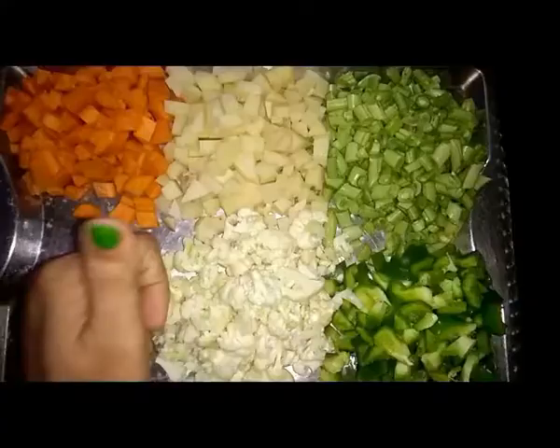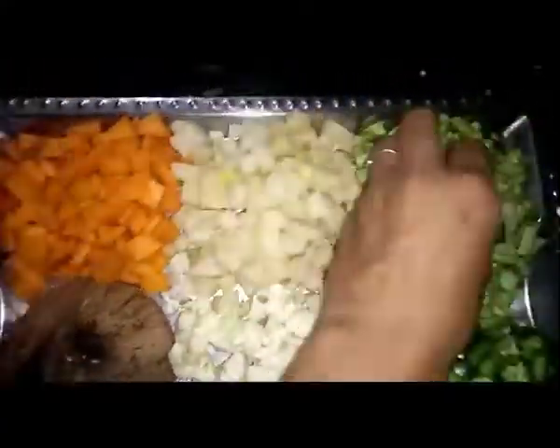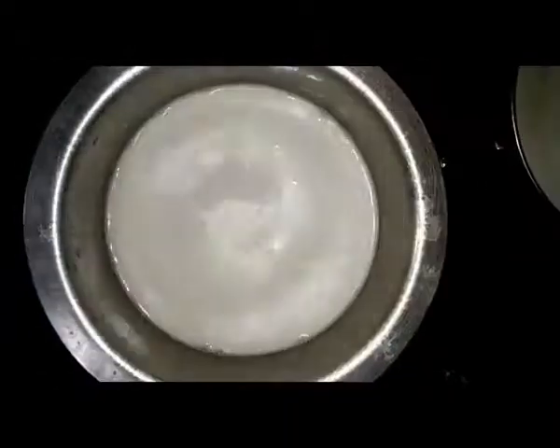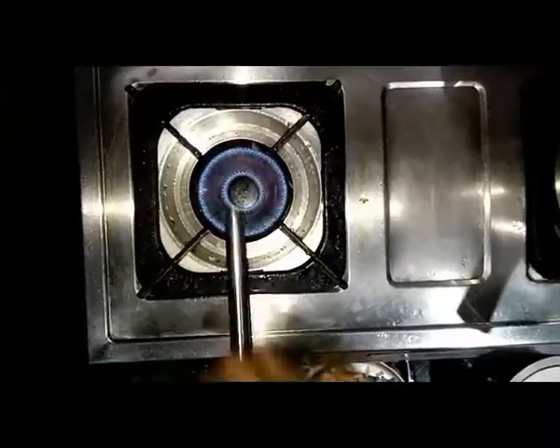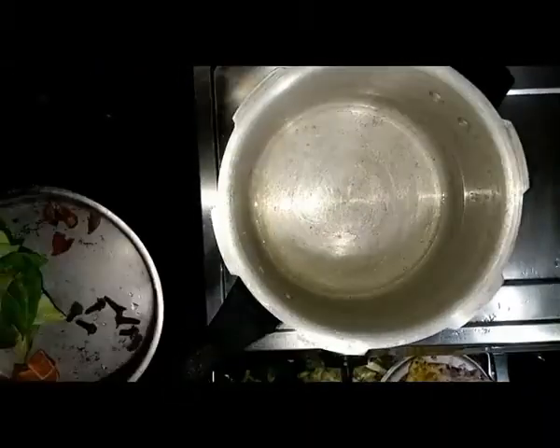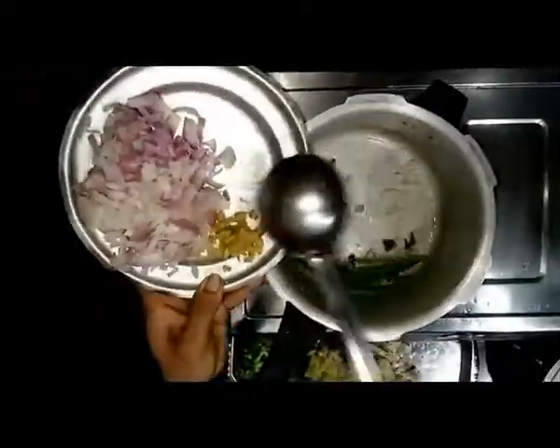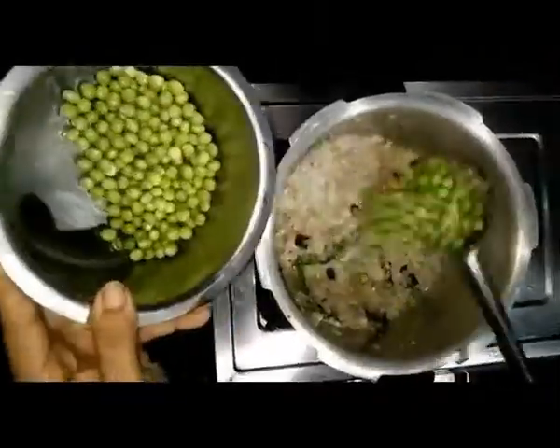Put the batter in a vessel that can hold double the amount, and keep it for a good six to seven hours. Next, for the vegetable stew, chop all the vegetables listed in the ingredients. For coconut milk, I have another video on my channel — the link is in the description box. Put on a pressure cooker, add some coconut oil, three masalas, onion, ginger, and garlic, and let it fry until the onion turns light pink.